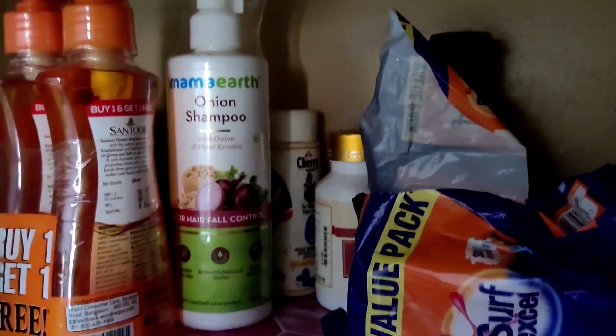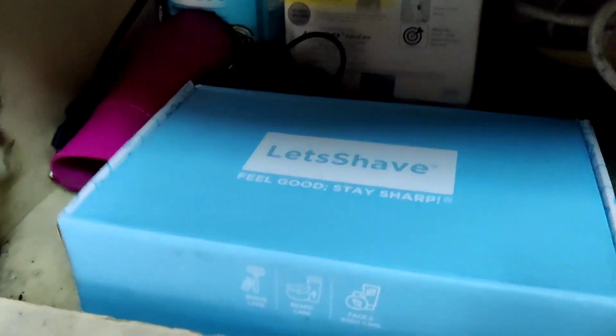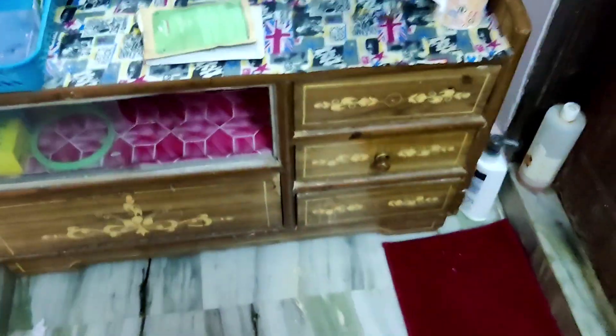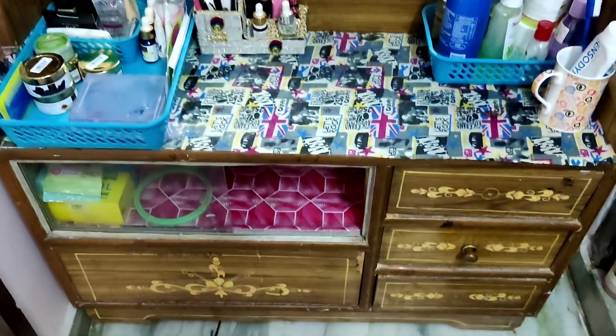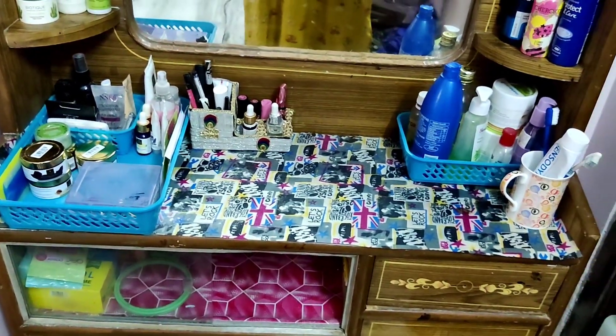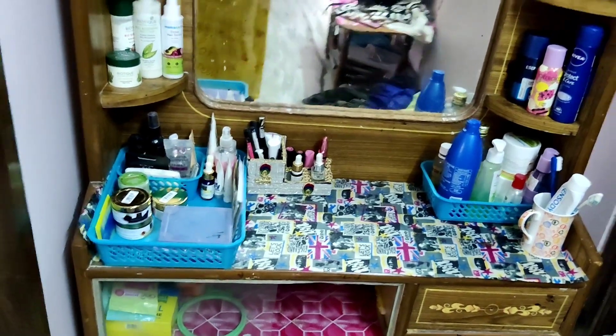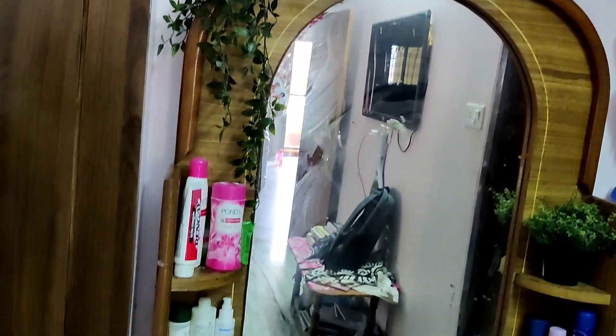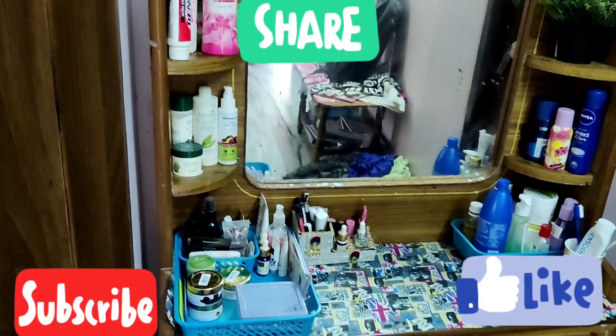We will arrange this as well. So this is my organization. If you don't have a rack, we can use these things too. If you don't like this organization, let us know in the comments section. Don't forget to subscribe to my channel. Thank you for watching!